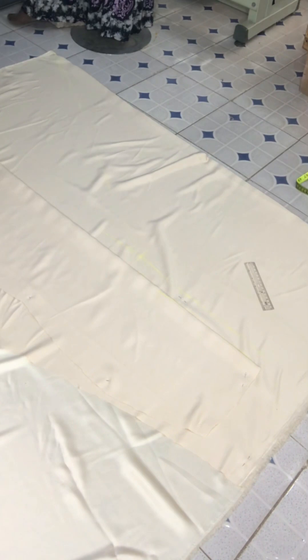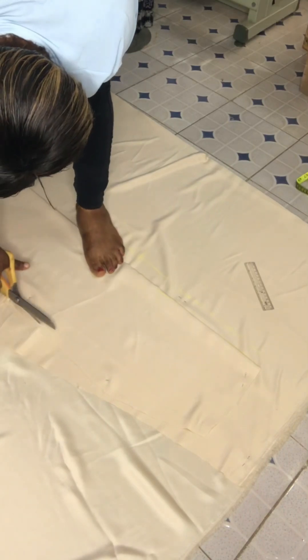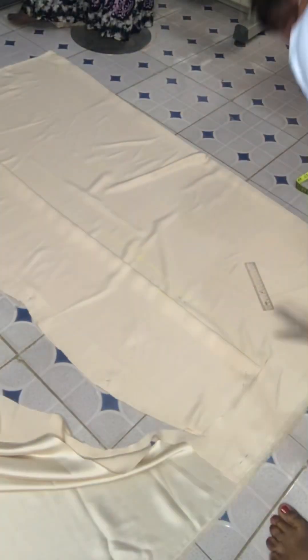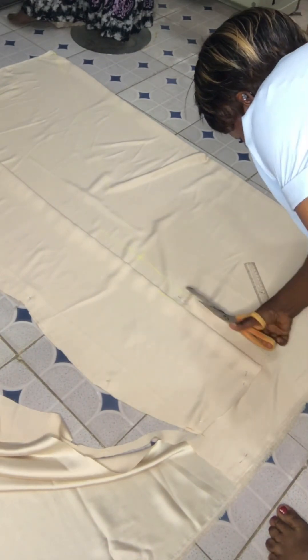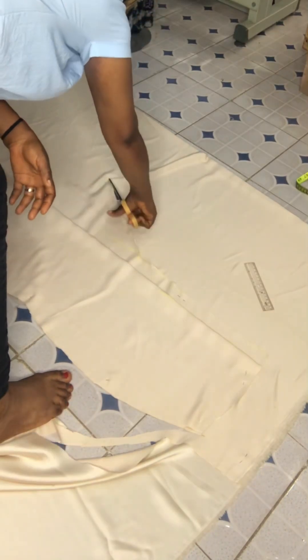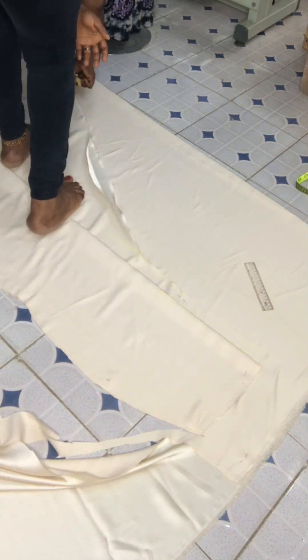For your fish tail dress, I'm quickly cutting it out now. You can see me cutting it out, following the lines I've marked — I will not cut extras because it's not necessary. I'm following the marked lines and they are coming out nicely. This is what the finished work looks like.